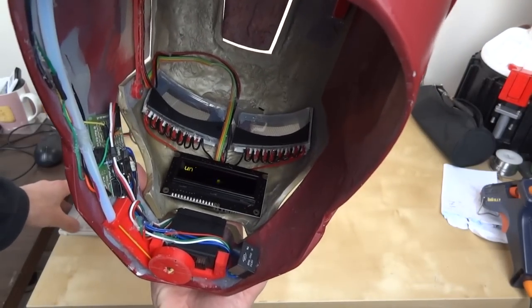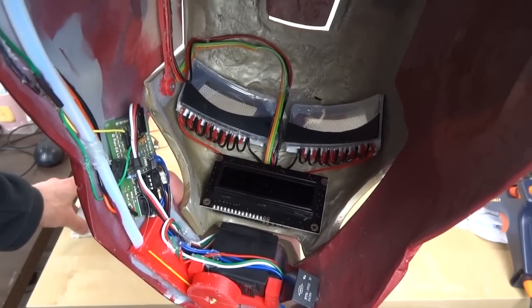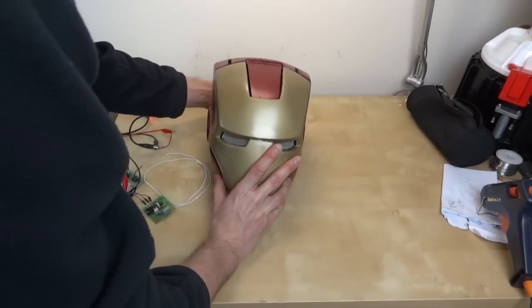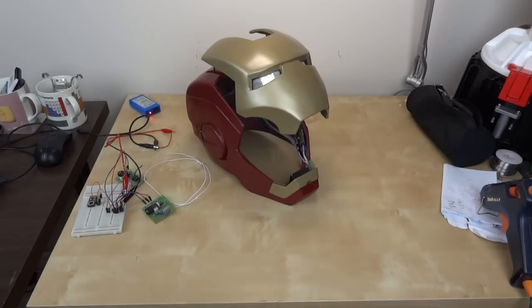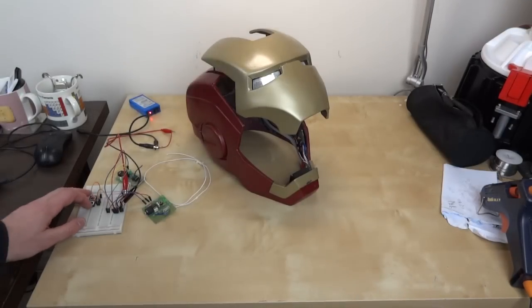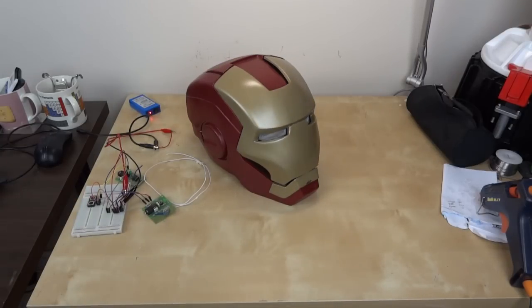We've still got the empty function for unibeam which will power up the unibeam in the chest. If I put it down and hit open and execute, the faceplate opens. Looking inside, the next function should be close — push the button again. It shuts, the eyes flash, stay on for four seconds, and then go off.